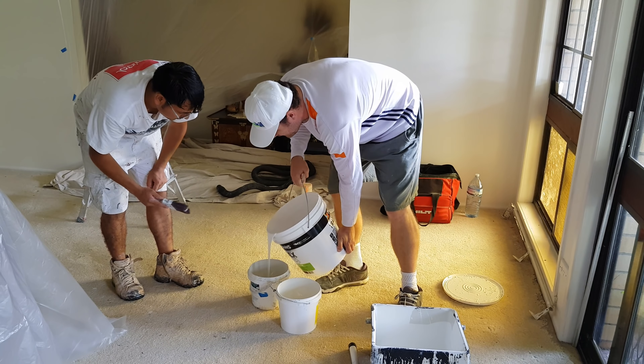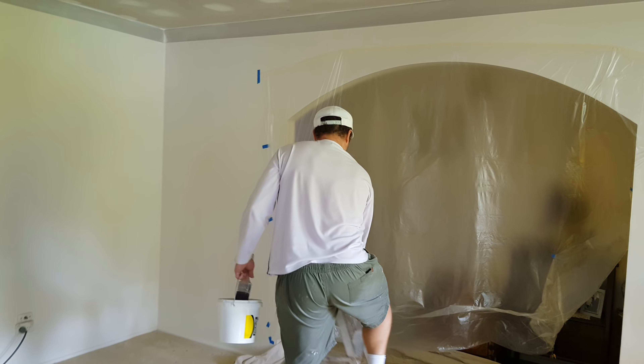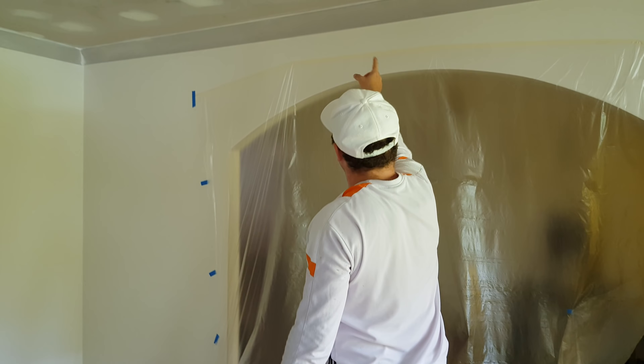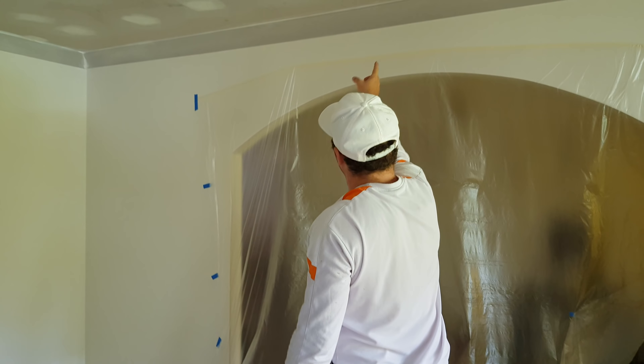I'll just help you cut for a bit, get a head start, and then I'll start rolling. Nice tray — good one, eh? Start this in, and then we'll start in the middle: you go that way, I'll go this way. And then when we get halfway, I'll start rolling from here.